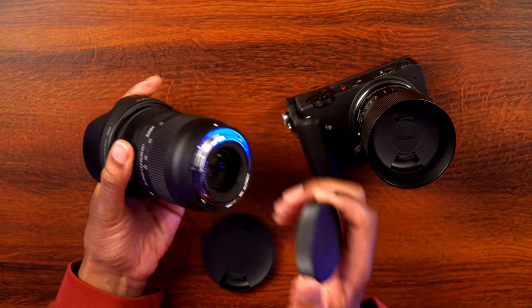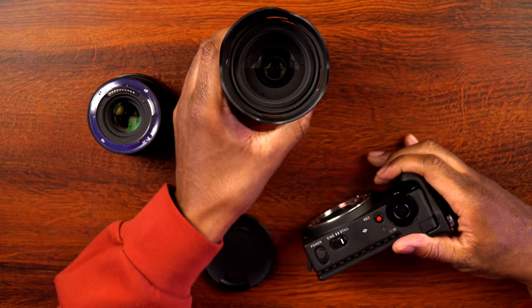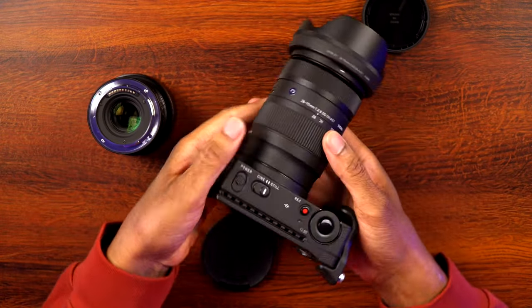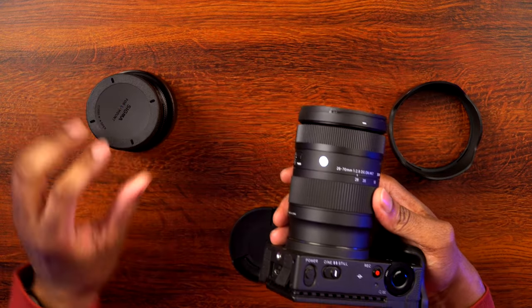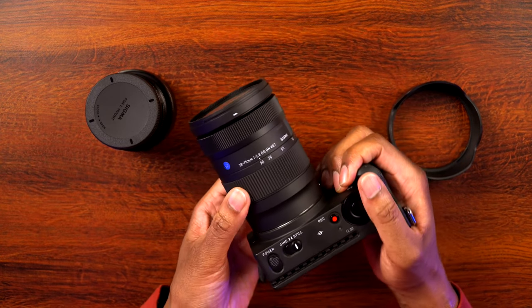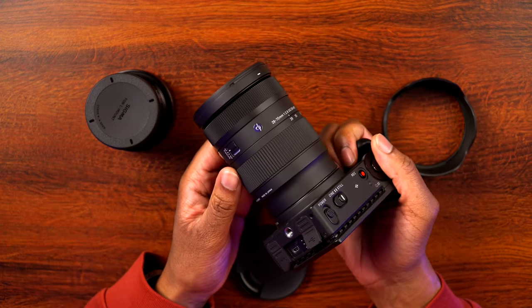This is an L-mount, so there is the mount on the back. Let's go ahead and get this on the camera to see what it looks like all put together. There we go — that is the lens on there and that is nice. If you don't need the lens hood you can take that off and it becomes a little bit smaller. You can see that is a really nice size kit, especially for a 28-70 that's going to give you a nice range while keeping you nice and small so you won't draw a lot of attention or have people think you have some giant camera.